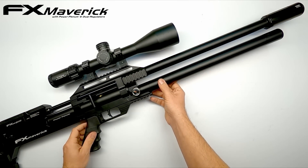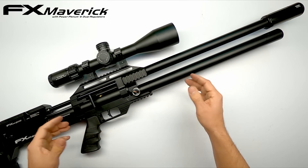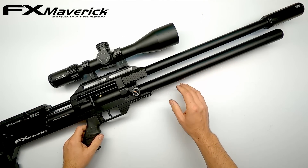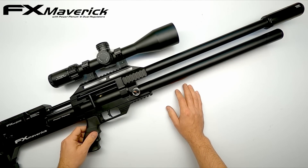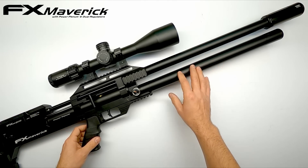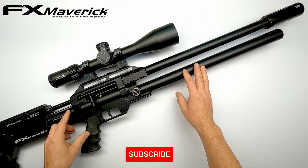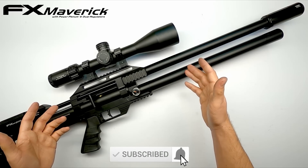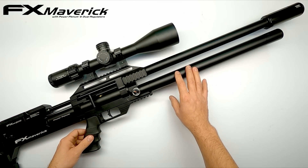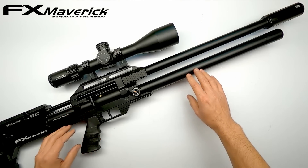Well guys, there you have it — the FX Maverick, tube style, with triple regulator setup. Whether you like the look of this, it's just me playing around with my guns, parts and seeing what the possibilities are and how some things look. That's it for this video, I hope you enjoyed this short modification video and maybe inspired some of you to do something similar. As always, thank you for watching, don't forget to like, subscribe, hit that notification bell so you don't miss out on our next video where I'll be creating the ultimate compact version of the FX Impact. Keep on shooting and I hope to see you there, bye!